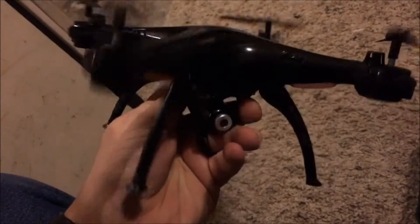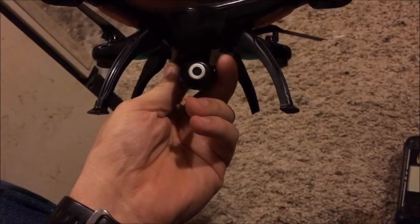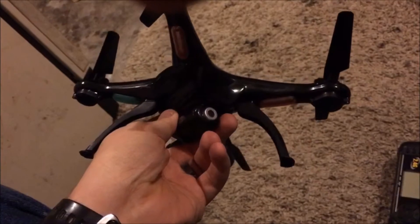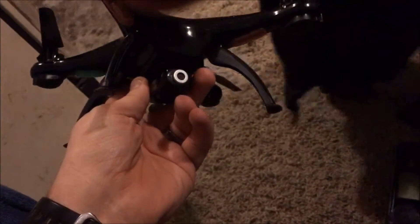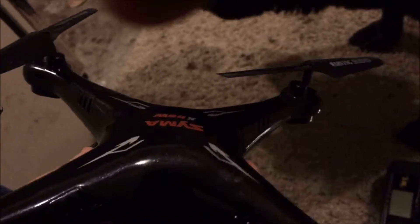Rough landing. It also comes with the camera which surprisingly has good resolution, and I will upload a couple of my flights so you can see how well it is. My dog is apparently going to hog the spotlight here. She doesn't like the drone — she had a bad incident with it but I'm going to leave that out of this.